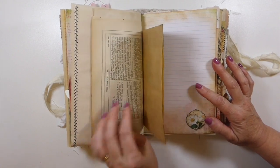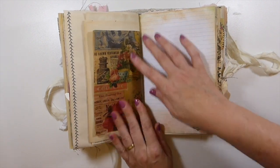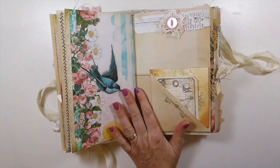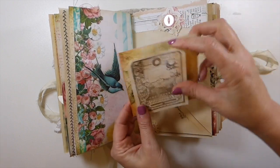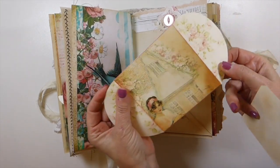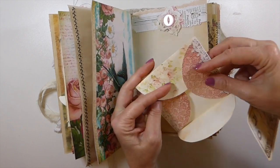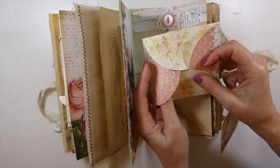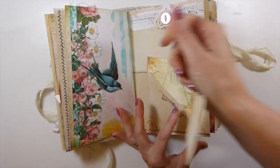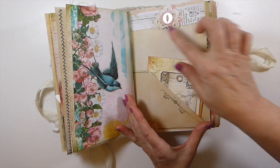There's the other side of that old book page and the other side of the bag. Sorry about the noise in the background — I've got things being printed so I just had to do this flip-through quickly. This is leftover from Dreams etc.'s cottage garden kit, tucked in there. There's a stamped image I've created a little tag from, and some more collaging.